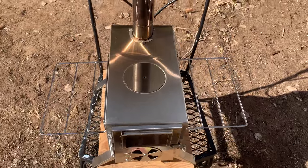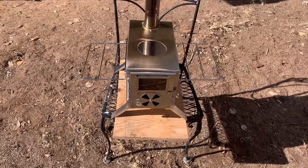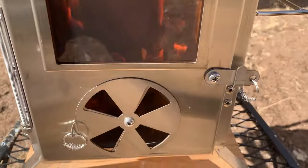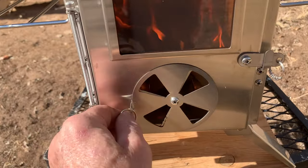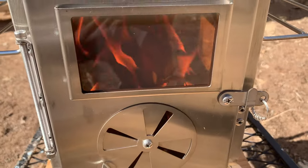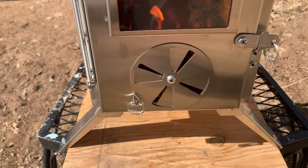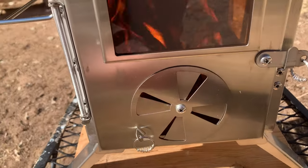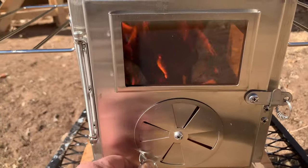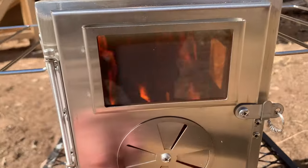So far so good. I'm going to let that burn out — seems to be doing well. Once I get the oak going, I will close the damper so that it will burn an hour or two, maybe three, when it's in the camper. Oak is good for that.